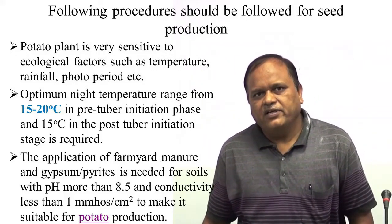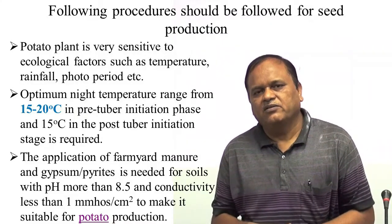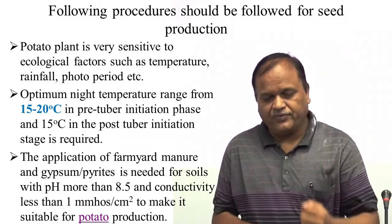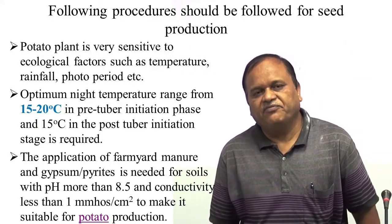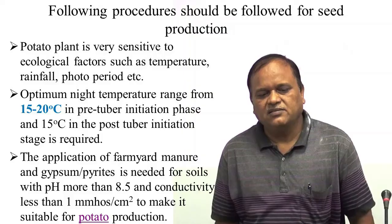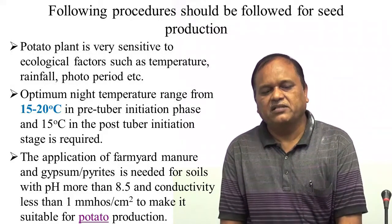So what will be the optimum temperature at night for the tuber initiation phase? That will be 15 to 20 degree Celsius, and for the post-tuberization phase, 15 degree Celsius.